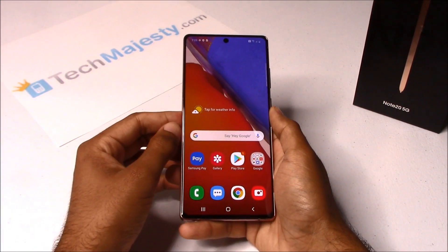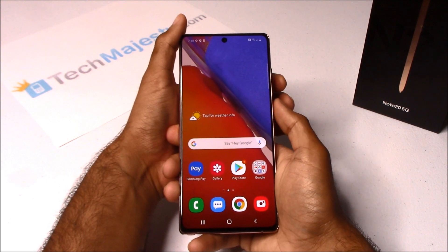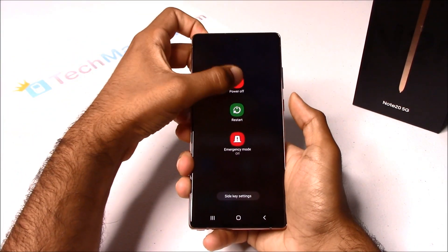First thing, we will go ahead and turn the phone off. You will do that by holding the Power button and the Volume Down button, then click on Power Off.